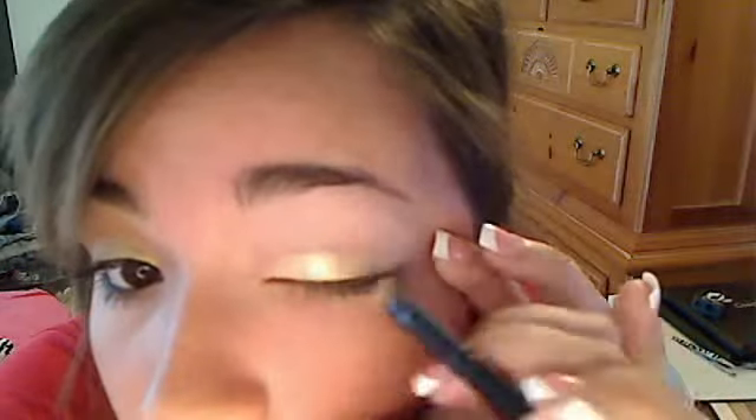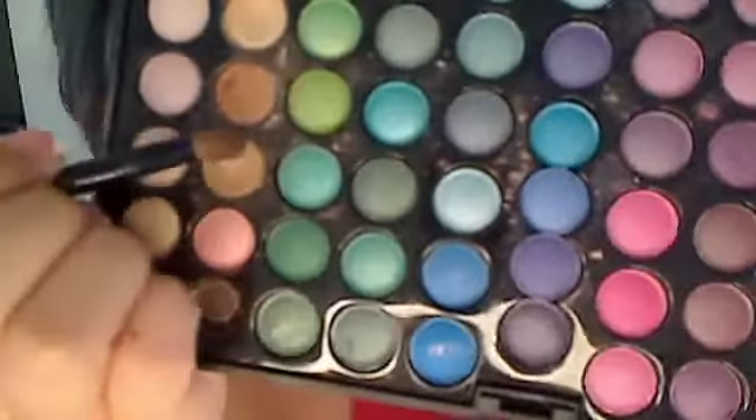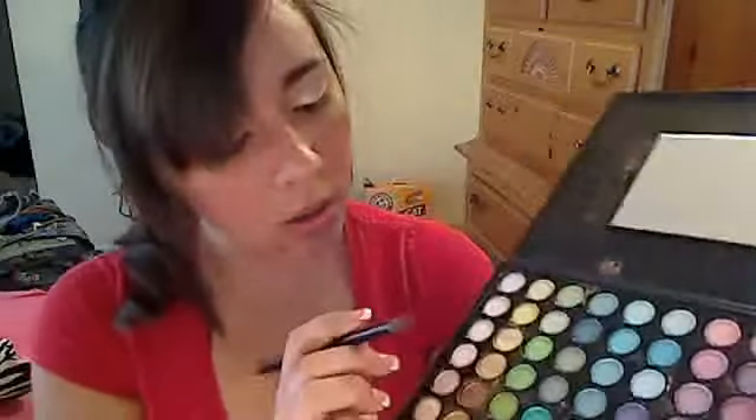Now you're going to take a brush like this — it's a crease brush. And you're going to be taking more of that gold color. It's all in a row, it's really nice. You're going to be dabbing it, taking it in your crease and just blending it. Work your way up as you're doing it.